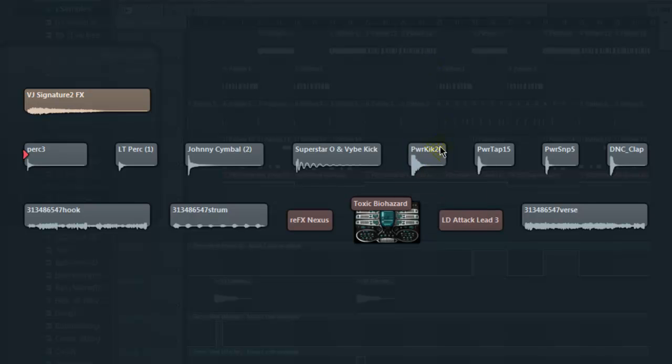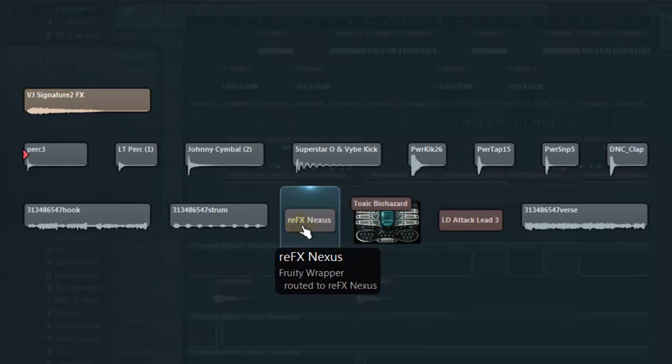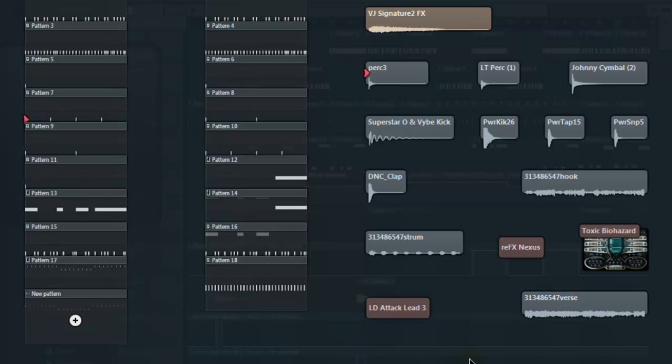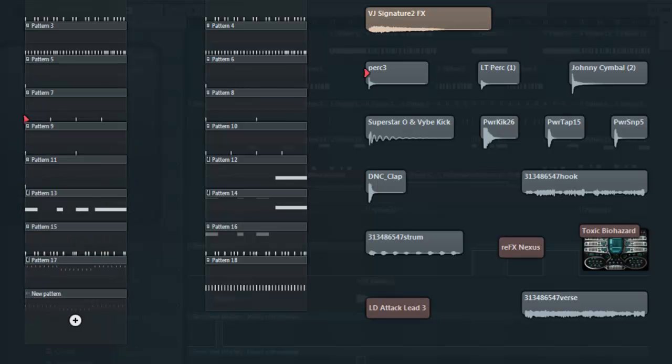I layered the kick with another kick. That's my snare snap — good old dance clap. I use Nexus for my bass. I did use this sound too — it just helped me fill it out a little more. When I'm sampling I feel like I didn't do enough because the sample does most of the work besides the drum programming, so I had to throw something in there. It's really simple, nothing to brag about.